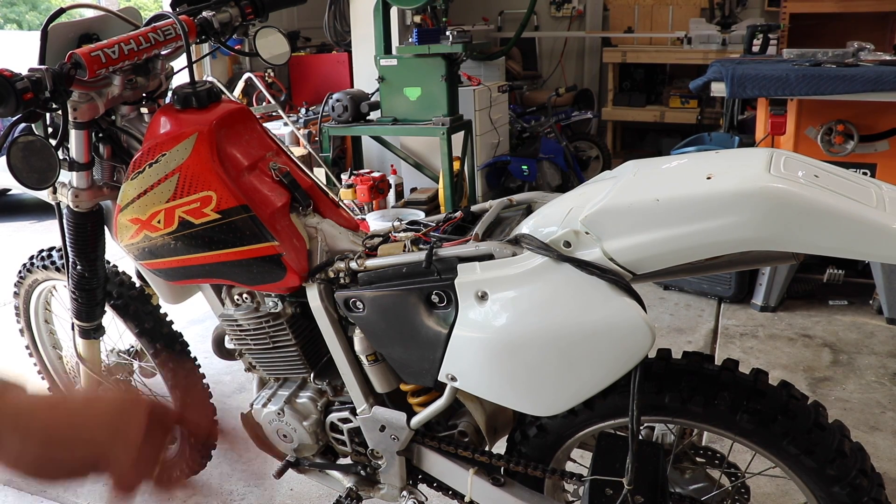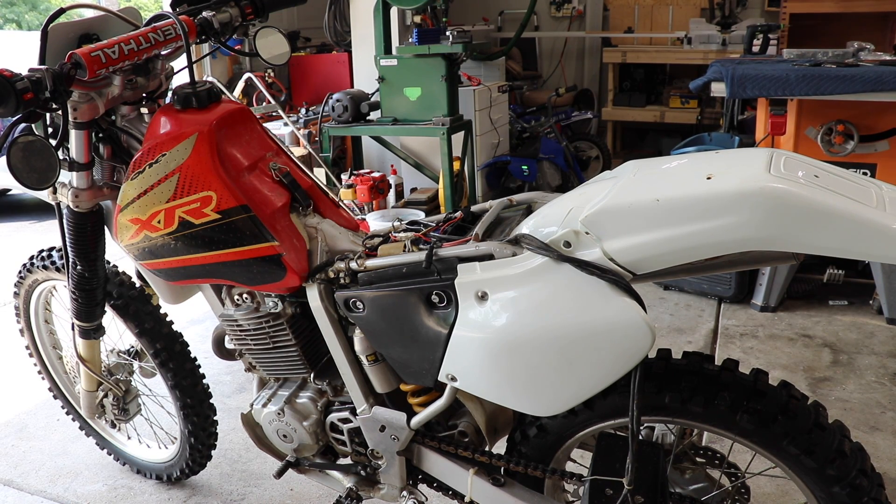It's going to be XR250 part 3. We've got the rear taillight kit just kind of hanging there, so we're going to get some things done. I'm not sure what all I'm going to get done today because it again is very hot and we've got some things to do since it is Father's Day, but we're going to get as much done as we can.